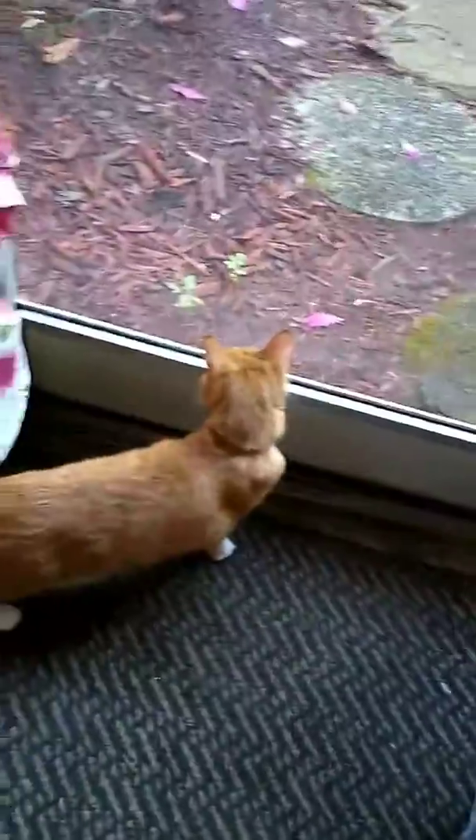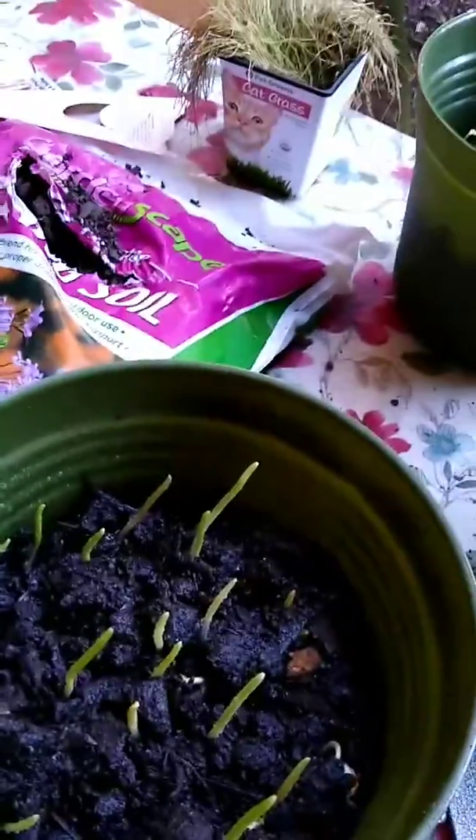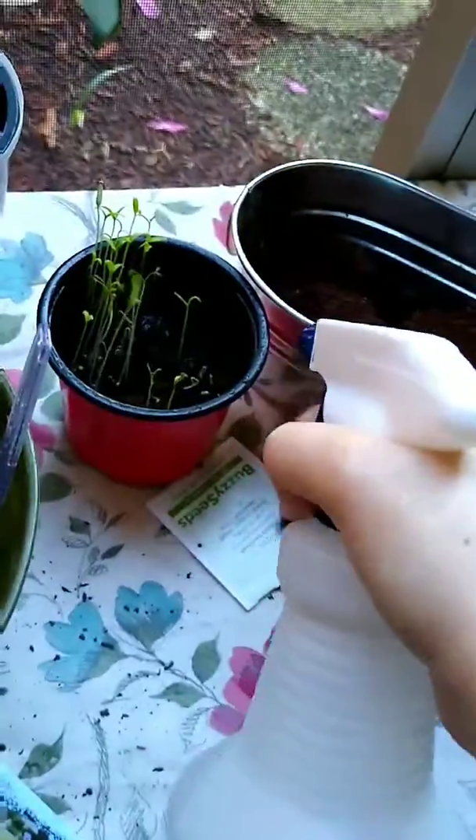Bailey, say good morning — okay, no. So we have a Michaels haul video later today, but first, I don't know how, but this garden grew a lot overnight. Look at this. I'm still a little confused — I'm pretty sure this is still corn, but I don't know what this one is. I did already go ahead and water it. Look at the beans. The tomatoes look a little dry, so yeah, everything really grew except for the strawberries.